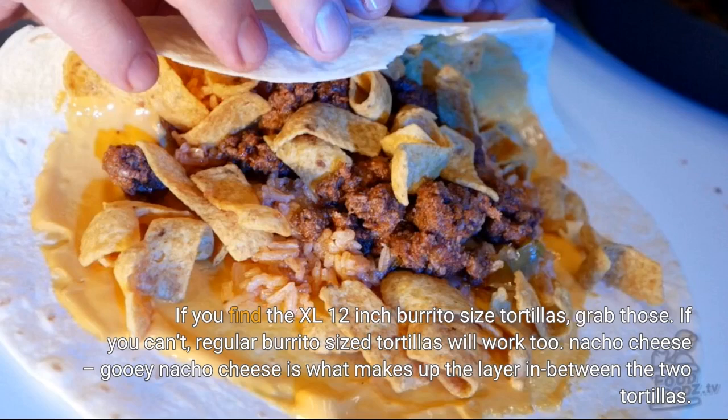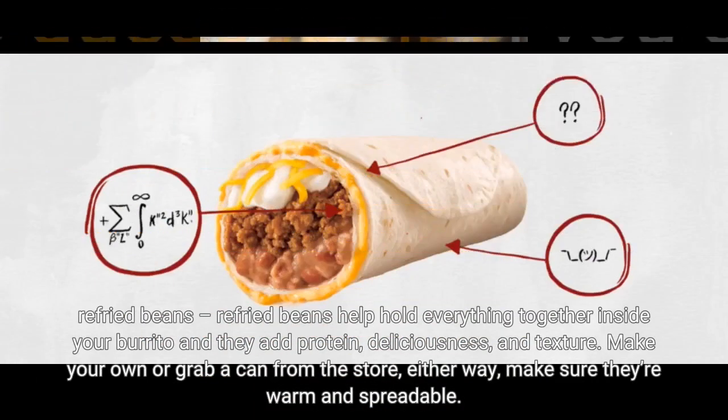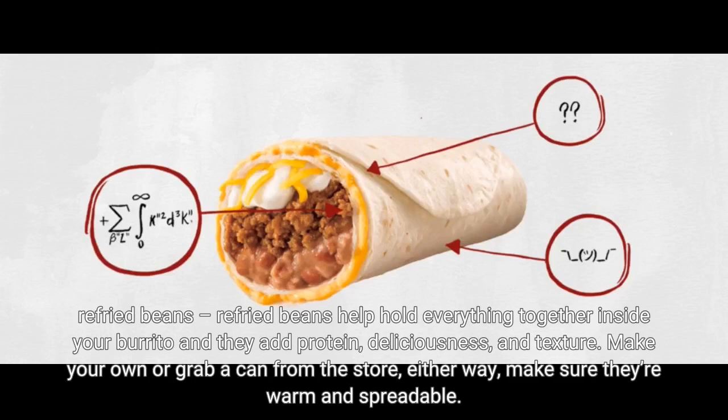Nacho Cheese: if you have a favorite queso recipe, you can make that, or you can buy already made queso at the store. If you're in a real pinch and you happen to have American cheese at home, that melts down into a good approximation of the melty cheese layer. Re-fried beans help hold everything together inside your burrito and they add protein, deliciousness, and texture. Make your own or grab a can from the store — either way, make sure they're warm and spreadable.